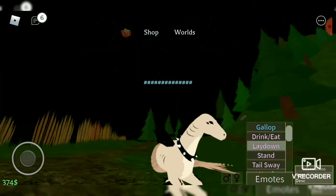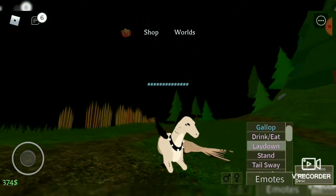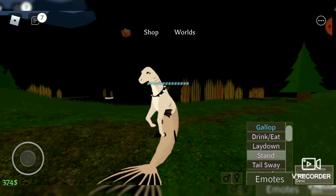Here's its stand animation. Very majestic. Look at those hooves.